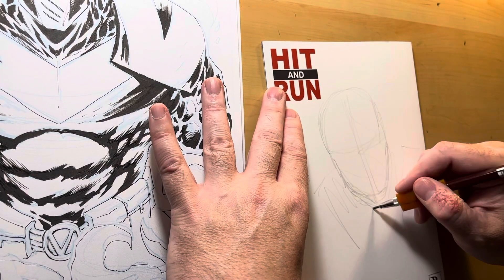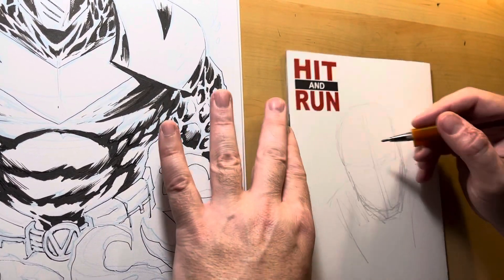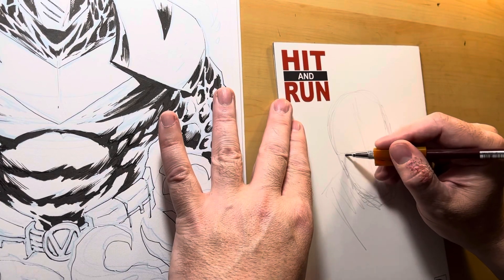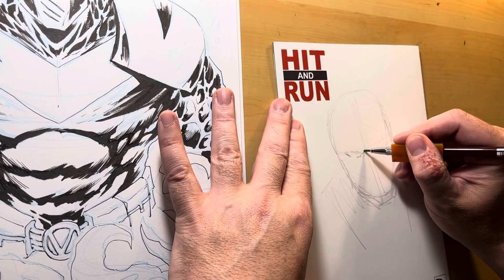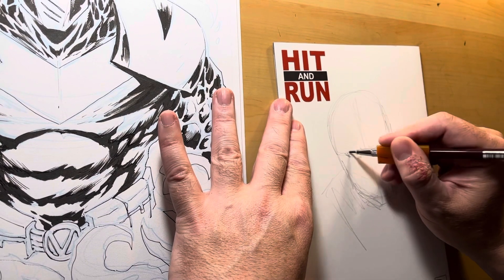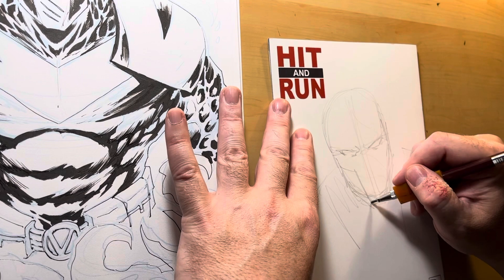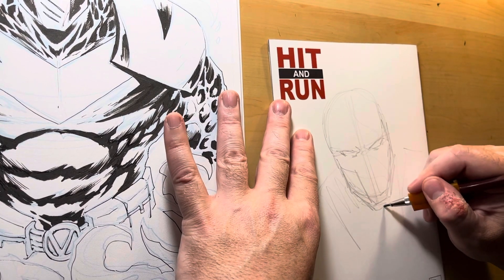I'm going to draw for as long as Sharkboy will let me. I don't know how long that'll be. He's watching golf — we're watching The Open, so it's kind of fun. I like golf. Does anybody else like golf? Comment below if you like sports. I like basketball. I like golf. And Sharkboy likes destruction.